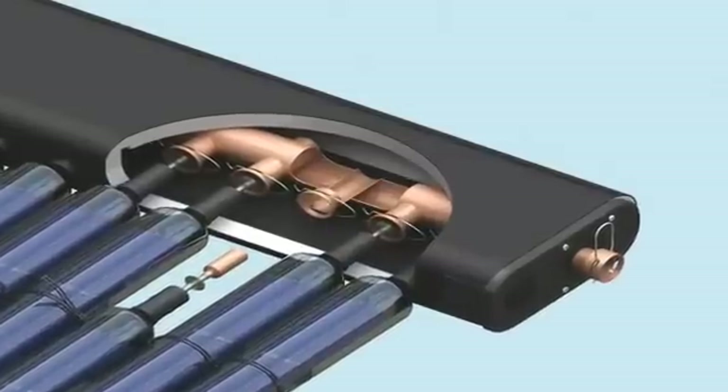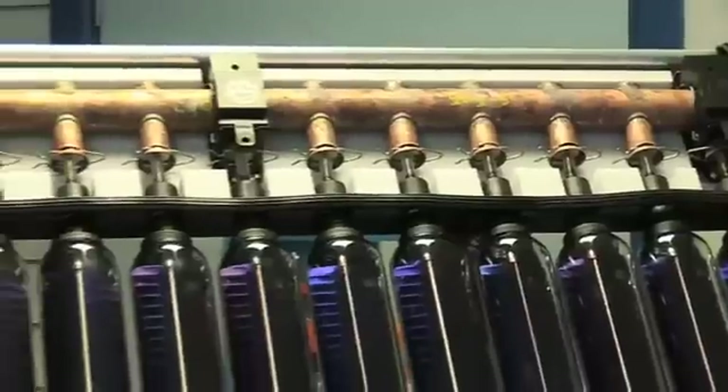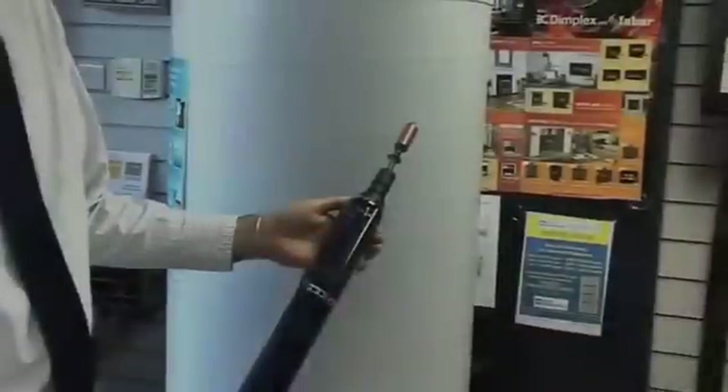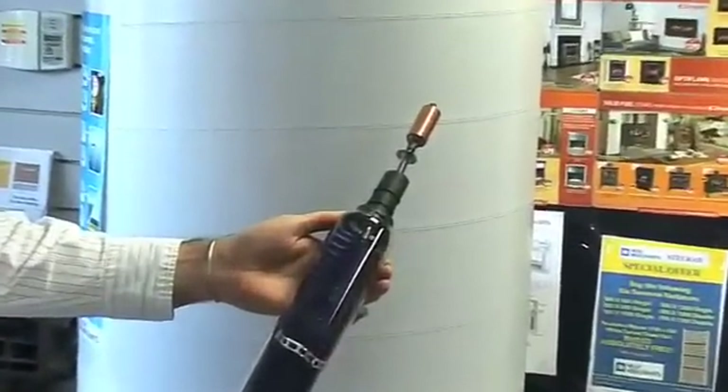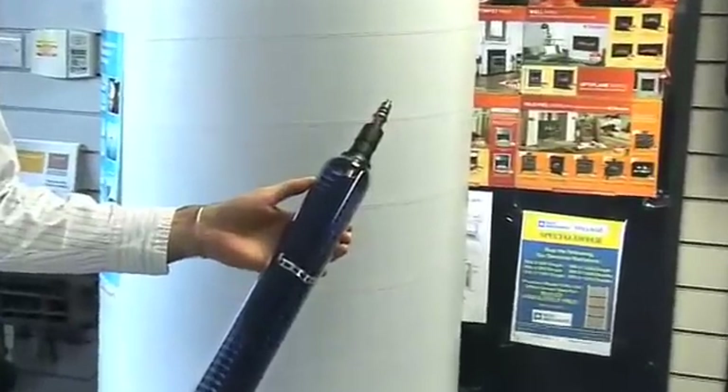Each Thermomax collector consists of a highly insulated manifold and a row of tubes. A vacuum within each tube ensures that energy collected from the sun is efficiently transferred into usable heat. There is a choice of two collector types: a dry heat pipe collector, shown here, and a direct flow collector, shown here.